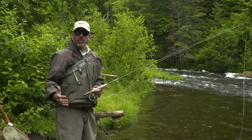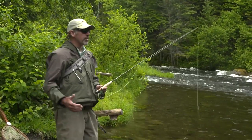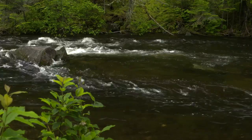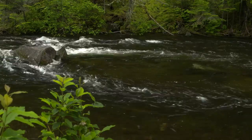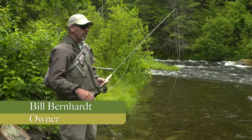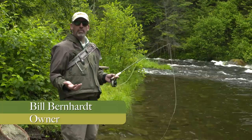One of the things we like to do is that when you get to the water, the first thing you don't want to do — that's a beautiful pool over there — but you just don't want to charge right into it. What you want to do is stop and look around, survey the landscape, and think to yourself: if I was a trout, where would I be?